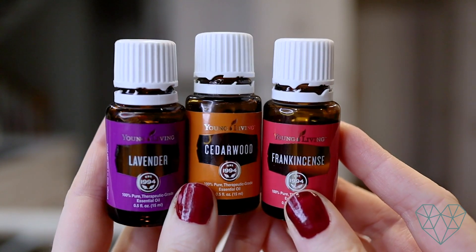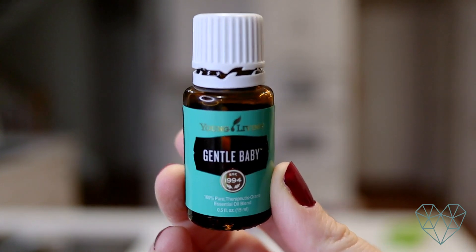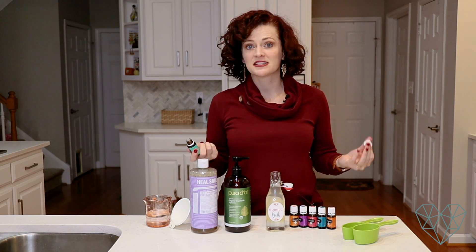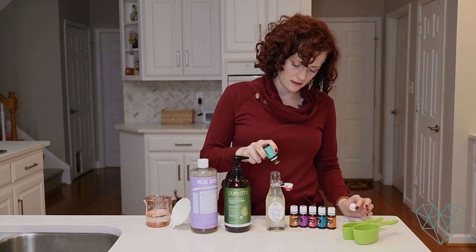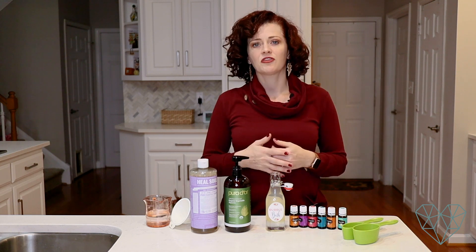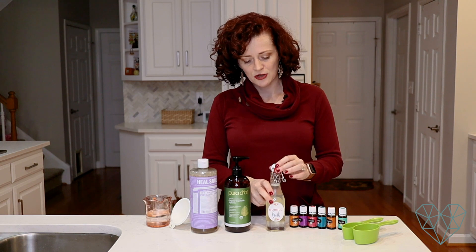Good options are lavender, cedarwood, and frankincense. I've really been into a blend from Young Living called 'Gentle Baby' — it smells very sweet, feminine, and beautiful, and it's a gentle one I've been using in my bath for the past couple months with no irritation. I suggest using 10 to 15 drops of essential oils. If you're brand new to essential oils, start with five and work your way up.